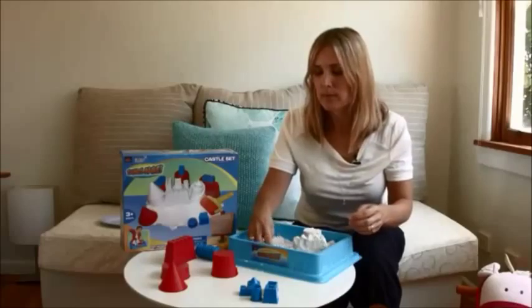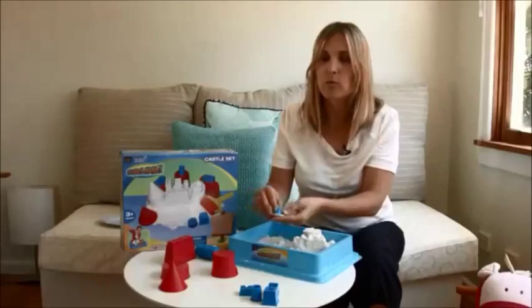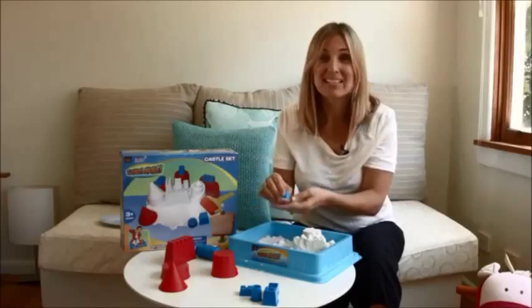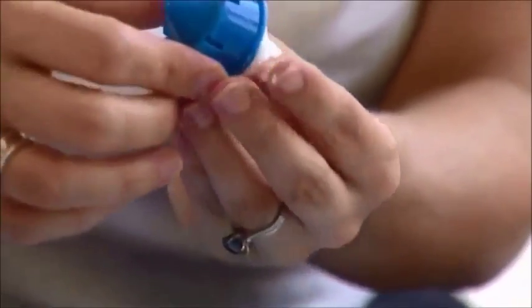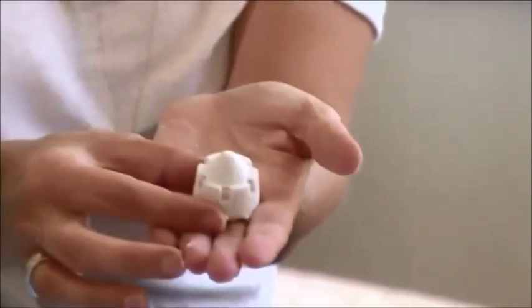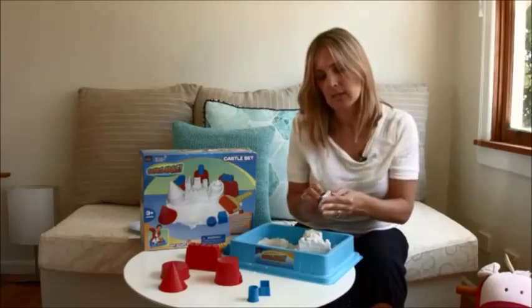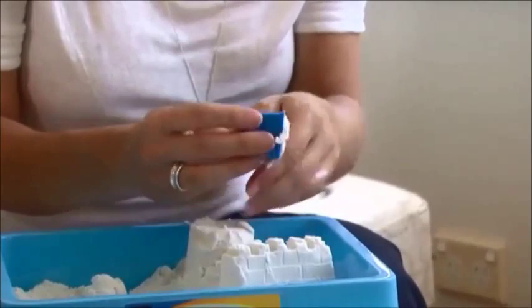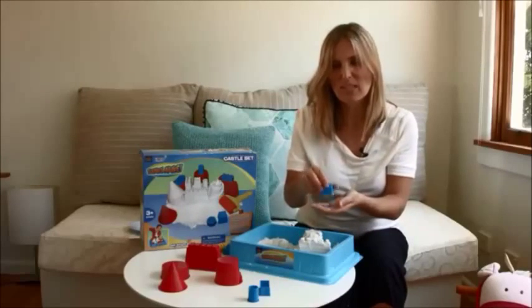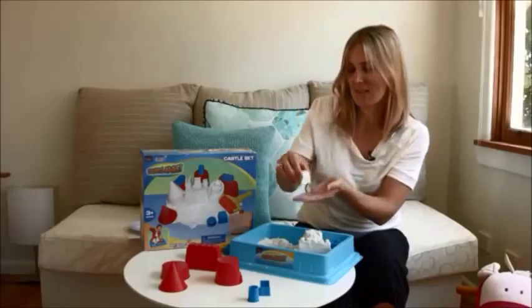Now we'll do some of the mini castles. I'll pick this little one. What's good about this is that the kids get to play in sand even if it's rainy outside. My daughter loves to play with this. I'll just build one last one to show you. So nice to play with, it's really really soft.